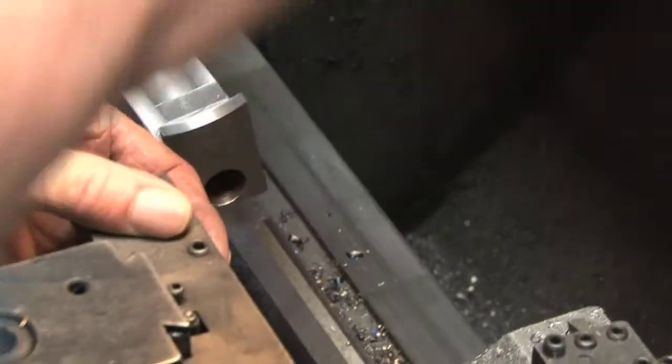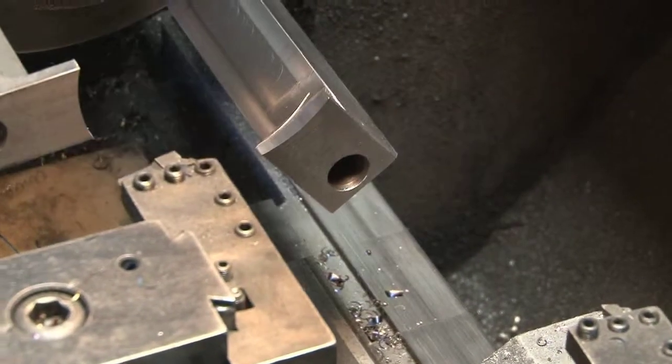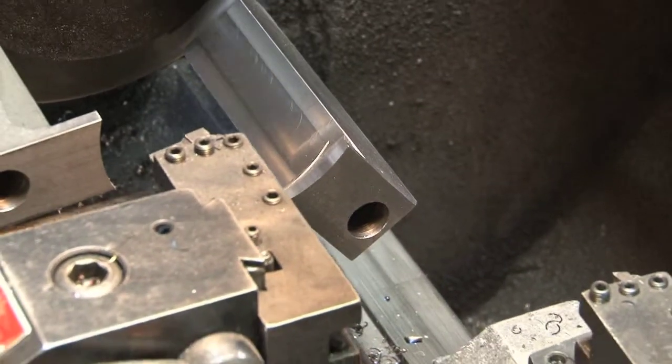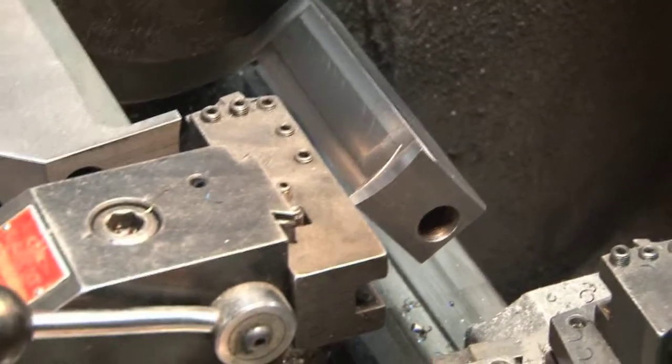Now I take and I set it the other direction, take one of my welded-together tool bits. You can see that's welded together. I cut the back side and I cut the top down to size.